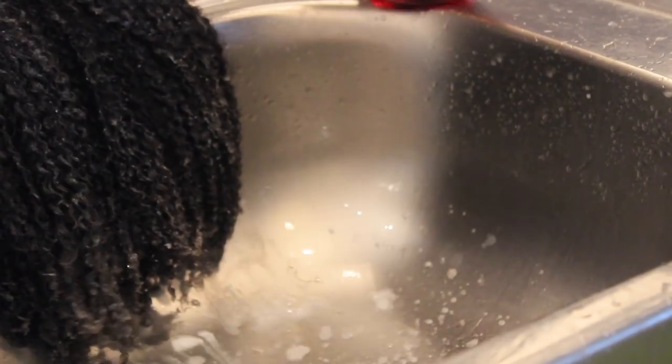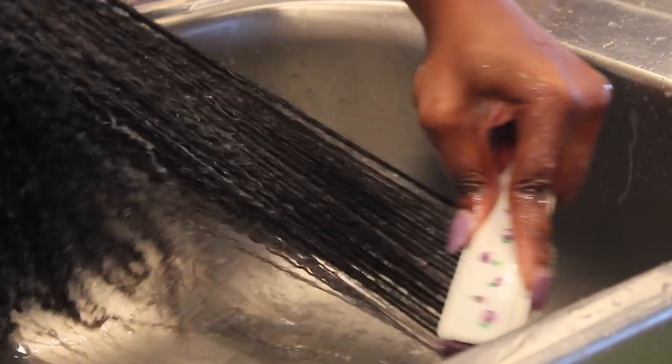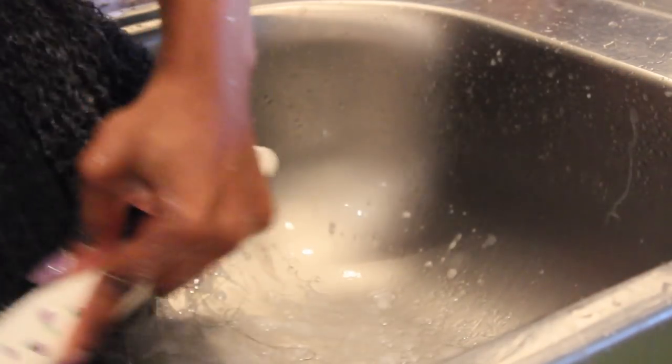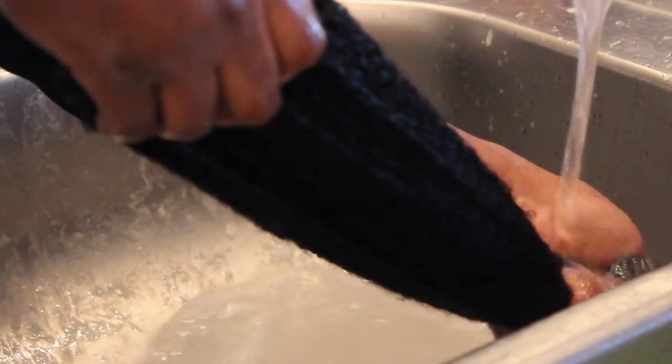Rub it in and then take your time with your Denman brush, brushing the curls out. Start with the tips and then work your way up into the roots. Just keep brushing until you're able to run the brush all the way through from top to bottom. Once you're done, just rinse it out, and after you rinse out the conditioner, run the Denman brush through the hair a couple more times and you should be good.